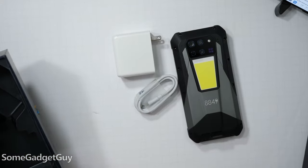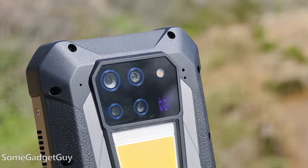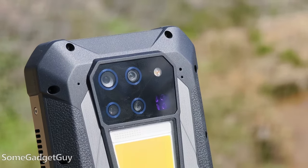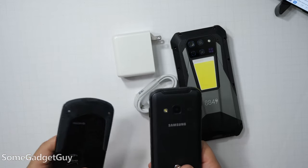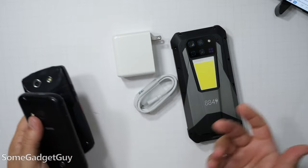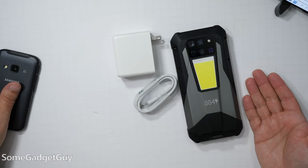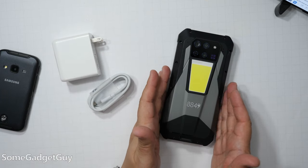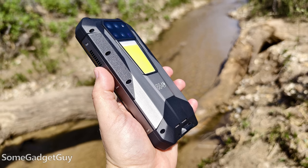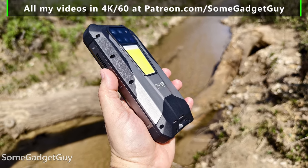I'm just gonna get some stuff out of the box here for this video. I love rugged phones and computers — I really wish we sold more industrial, protected gadgets directly to consumers. I'm also formerly an Eagle Scout, and that motto — be prepared — sticks with you as you get older. The Tank 3 Pro kinda tests some of my previous comments on rugged gadgets. This thing really is a Swiss Army knife communications device.